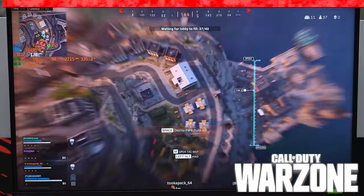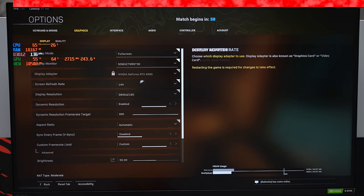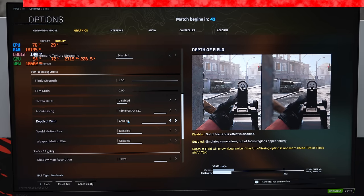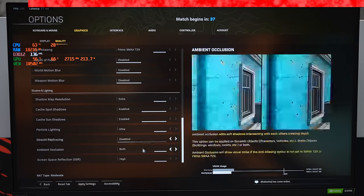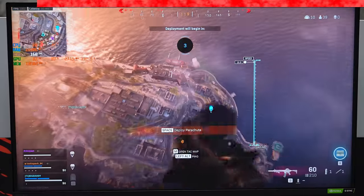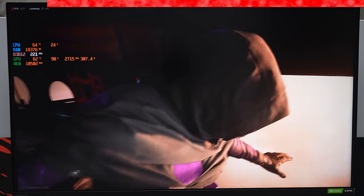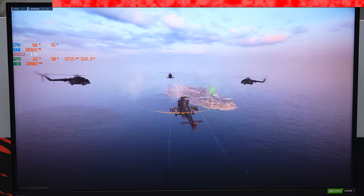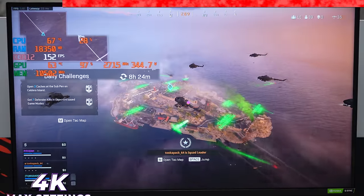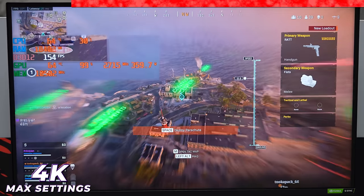Warzone is up next, starting with 4K resolution, everything maxed out. I'm addicted to this game but also hate it — it's the most rage-inducing game I've ever played. I'm not completely terrible at Warzone so the gameplay should be decent. Already in 4K it looks freaking impressive, really sharp. Getting 190 to 200 FPS when on the ground — that is unreal.